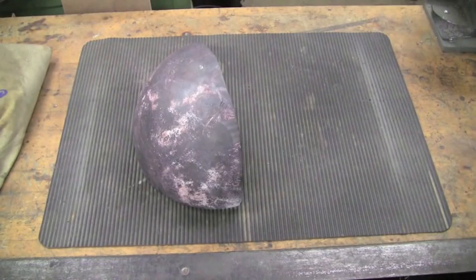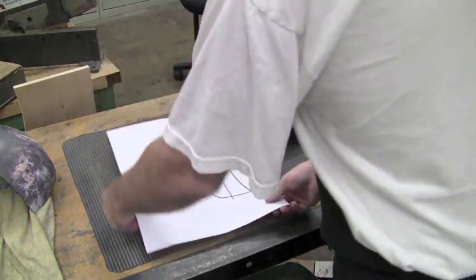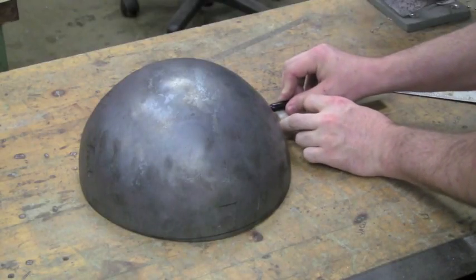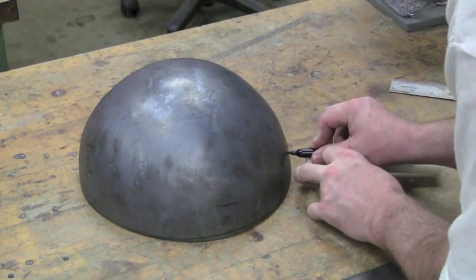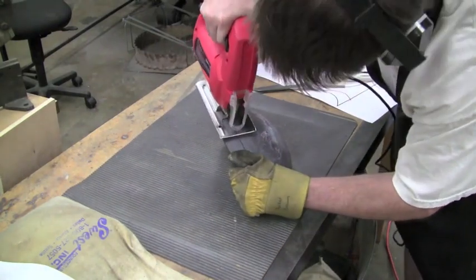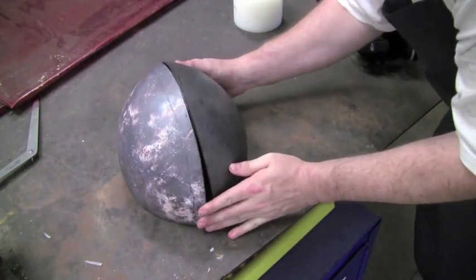I usually start out my projects with a detailed measurement of the wearer's head, and this allows me to optimize the fit to the wearer. Here what I'm doing is I've dished out the two halves of the skull and I'm now matching them as closely as possible. I like to do some of my fine cutting using a jigsaw with a metal cutting bit.